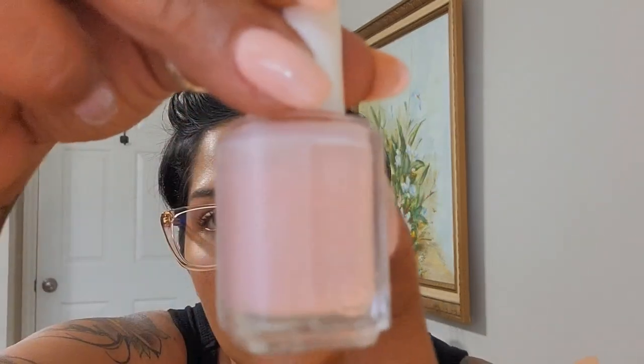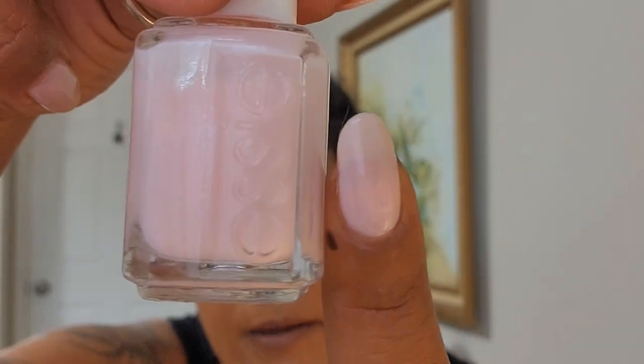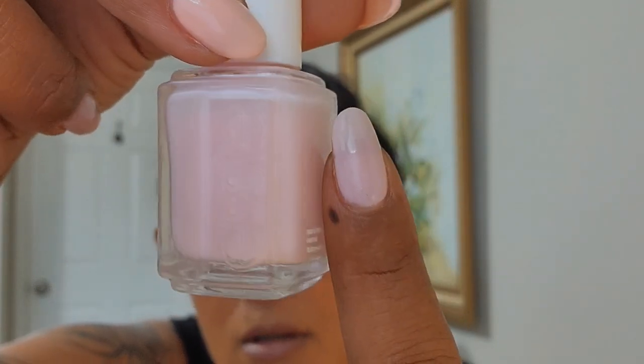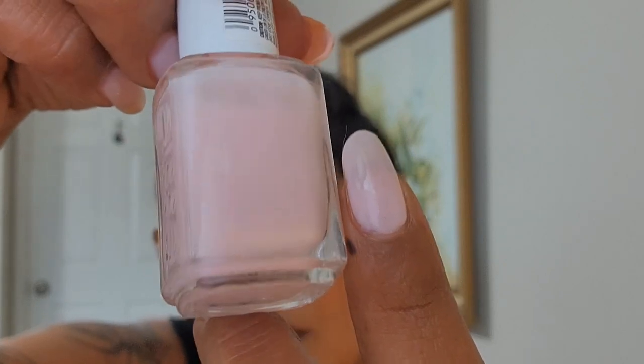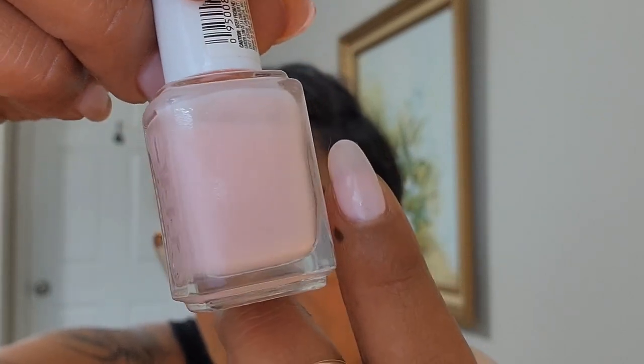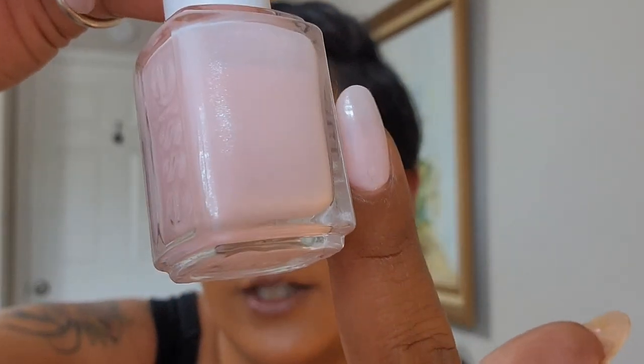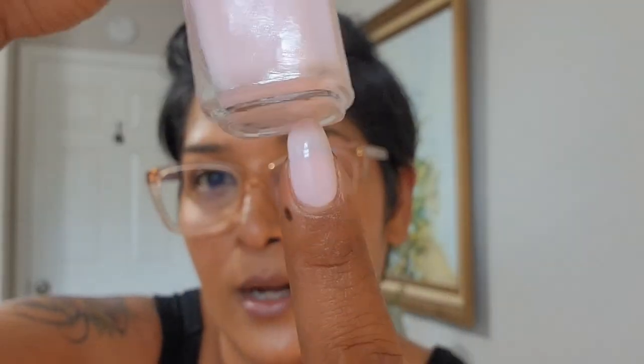The reason Vanity Fairest applies so easily is because it has a super fine silver shimmer. It's not really visible on the nails, but I find it helps with the application quite a bit. You can't see the shimmer on the nail — pretty good coverage. These two, Confetti and Vanity Fairest, I feel have a very, very good formula.